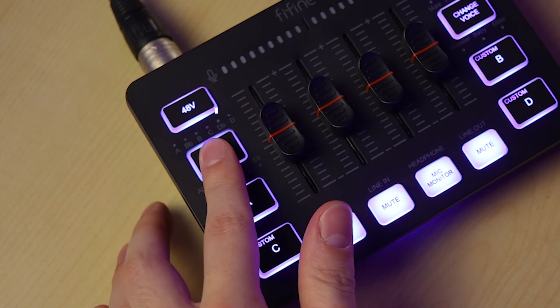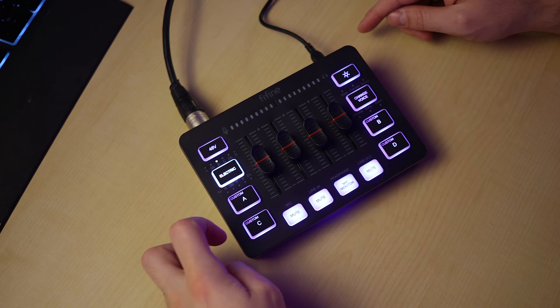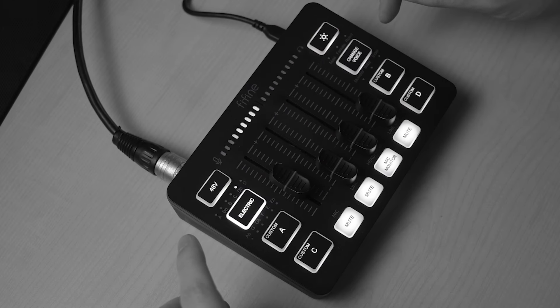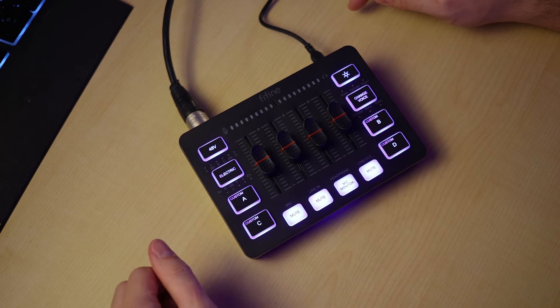Underneath that, you have your auto-tune. As you select your auto-tune buttons, you can change the note or the pitch that it is auto-tuning to. The auto-tune can be in different keys. To turn it off, you just hold it down and you'll see that the light turns off on it.